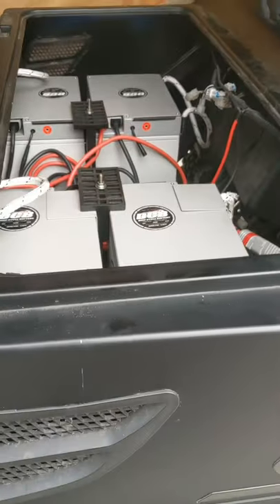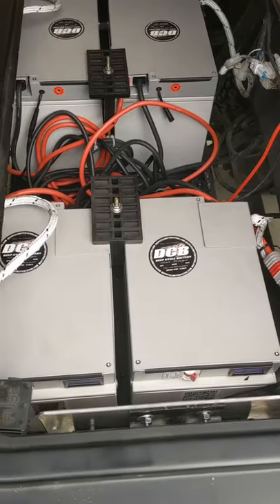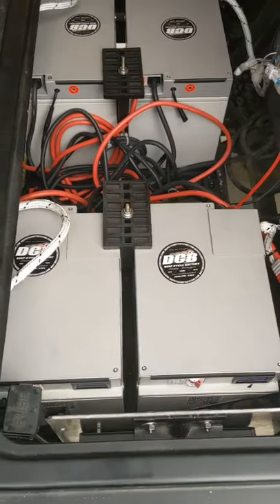Jeff here at Deep Cycle Battery San Diego. Today's video is showing an application of the Big Battery Eagle Lithium Iron Phosphate Batteries.